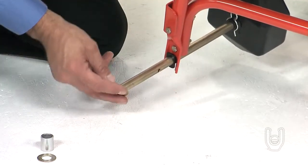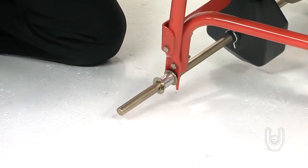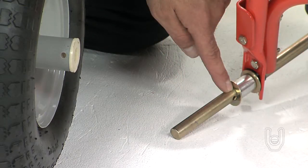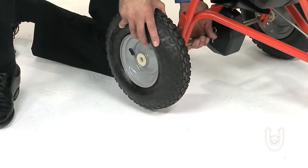Repeat the last steps to install the other wheel to the opposite axle. Make sure the washers and spacer are up against the axle support of the hopper support. Now, locate the hole in the right-hand axle, making sure to align the hole in the wheel hub with the hole in the axle.